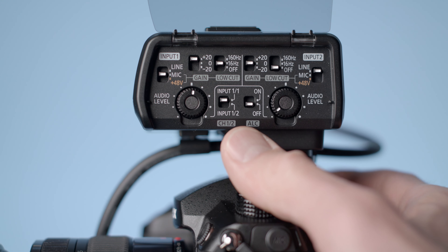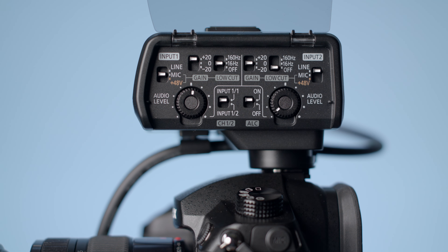One challenge is if you have the gain level set and suddenly your talent gets much louder than they were in the sound check, you can get digital clipping and distortion. We did a test where we set the gain level pretty high, and we were getting some distortion even with automatic level control on. Panasonic defines automatic level control as decreasing recording level at high volumes to reduce distortion — it sounds very much like a limiter. However, it seems implemented in the digital stage, meaning it won't catch situations where talent suddenly gets very loud, and you will still get some distortion.